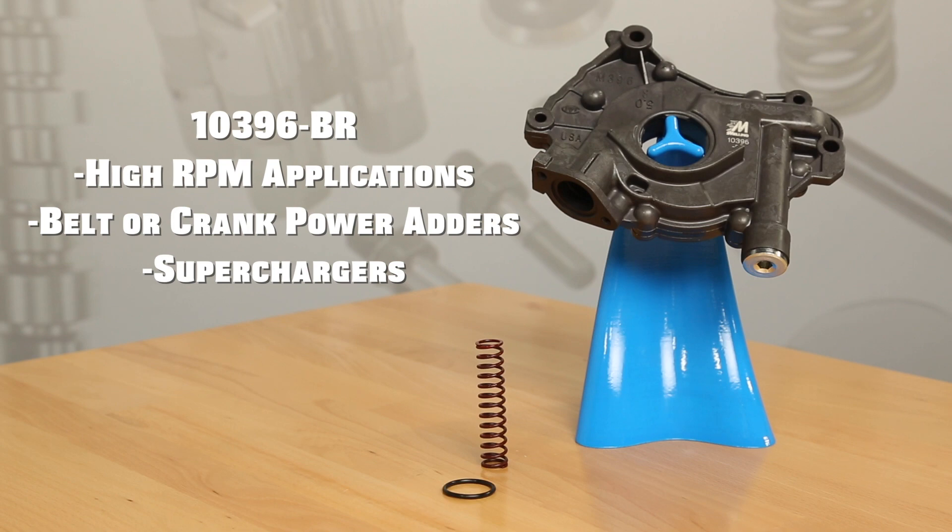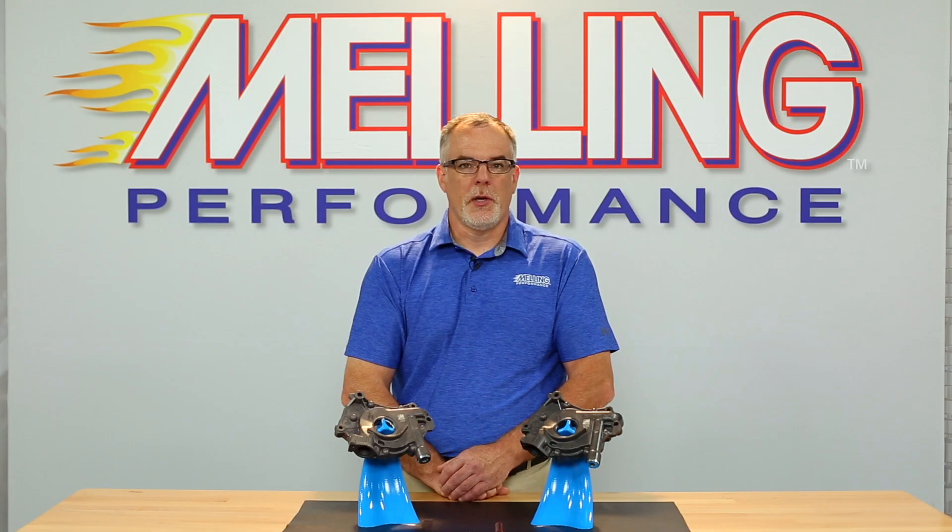The 103.96 BR pump should be used on high RPM applications and applications using belt crank driven power adders such as superchargers. Both of these pumps are direct fit replacements requiring no modification, and every pump is flow and pressure tested during the manufacturing process.